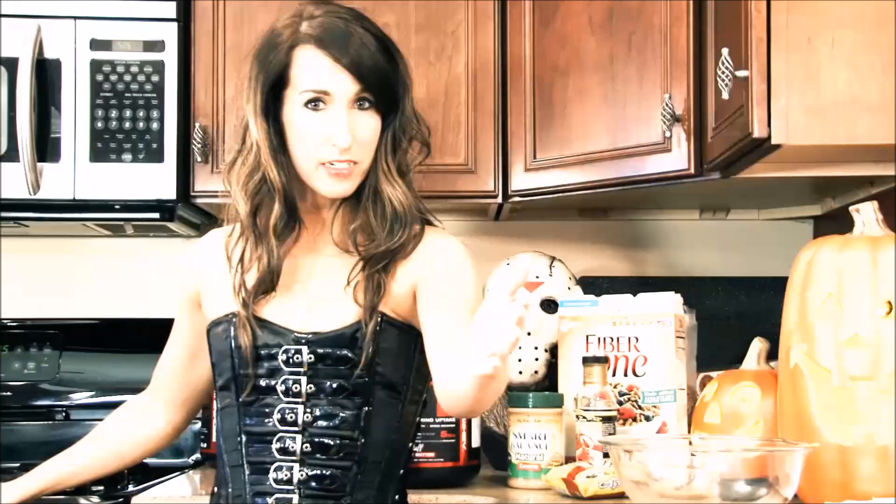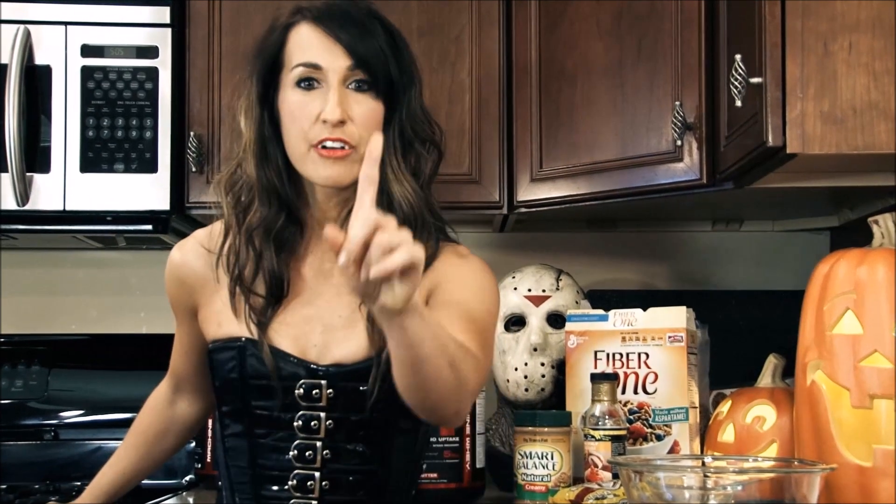Good evening, YouTubers. Tonight, on this Hallows' Eve, I show you how to make my monster balls. But before I show you how to make my monster balls, you must do me this favor — go to TigerFitness.com, use my link, use my discount code, and buy all your protein needs.